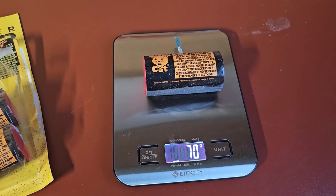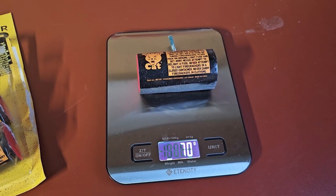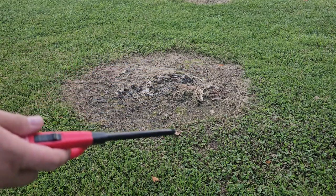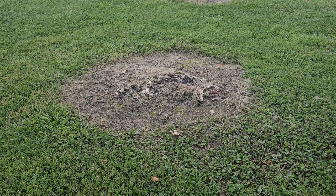Okay, 70 grams. All right, let's light it and see what it does. So I got this old bed stump here. We'll go ahead and light it on top of that.